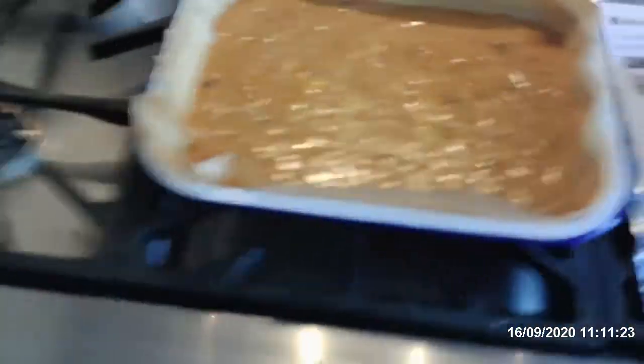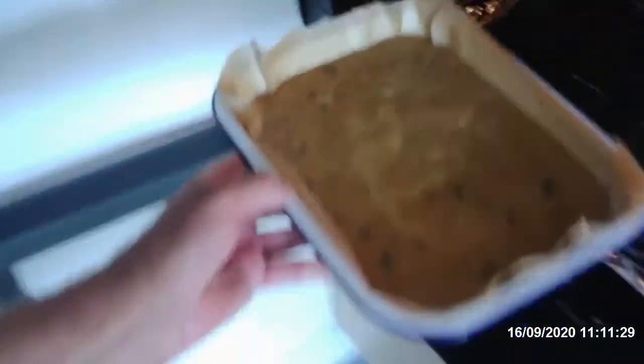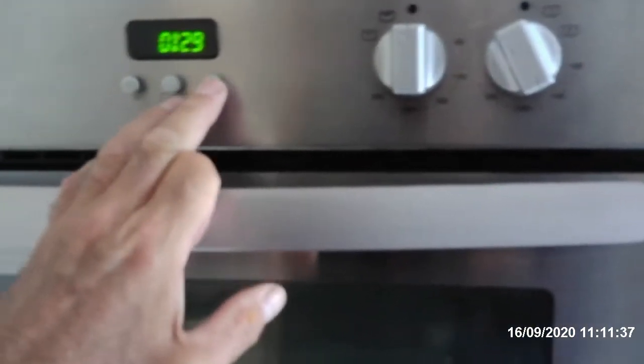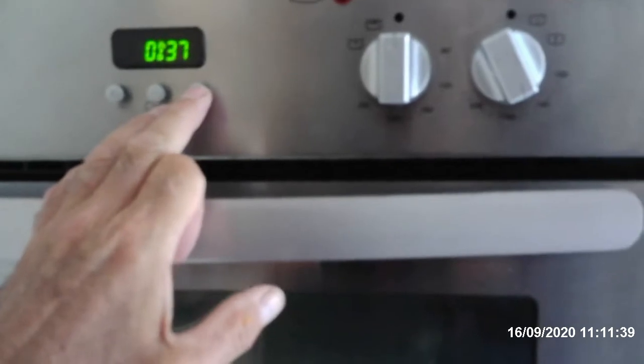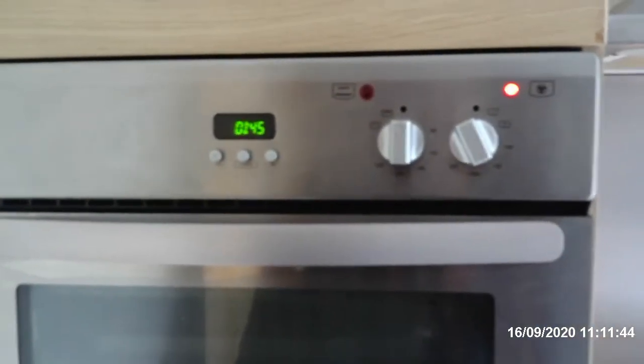And that's the cake, which is now ready to go into the oven. Put it in there. Put 45 minutes on the clock.